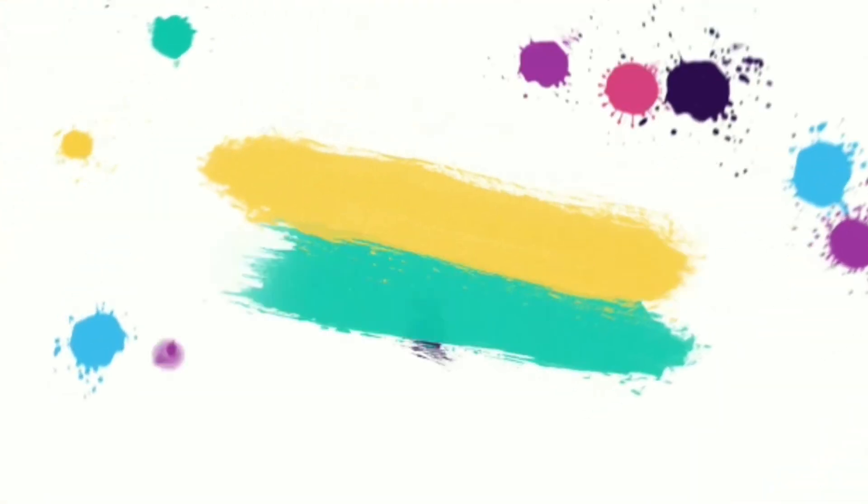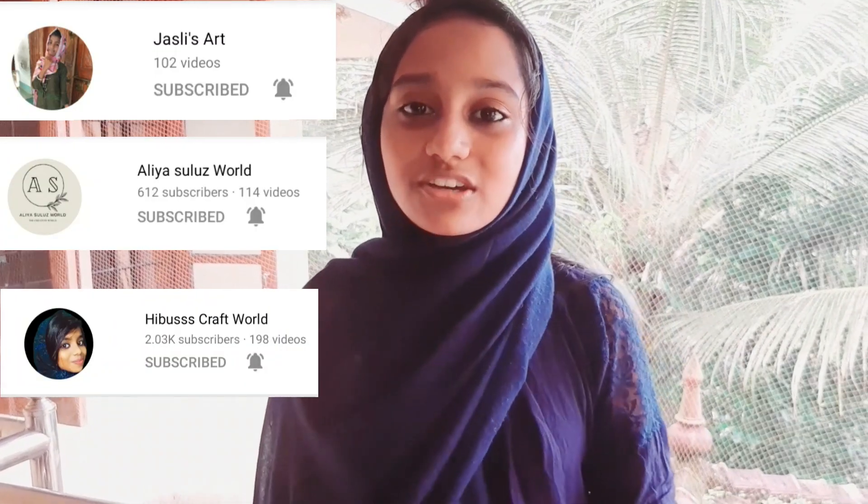Welcome back to my channel. Today we have made a whole day with a vintage theme. This is a special video and our first collaboration. I also have 4 YouTubers doing this video — I will show you a photo in the description of the channel. They are doing the same theme.